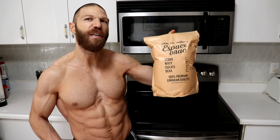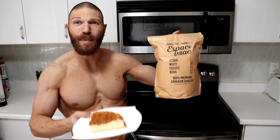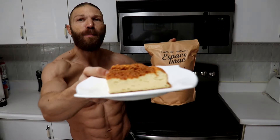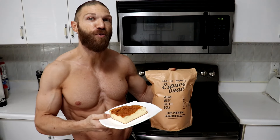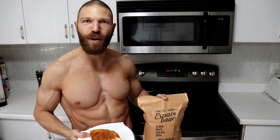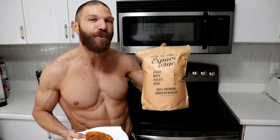We interrupt the scheduled broadcasting for an important update: I ended up picking up this 100% grass-fed raspberry cheesecake whey protein isolate and it came out absolutely delicious. If you happen to have any type of cheesecake protein powder where you live — I live in Canada and unfortunately they don't ship to the US — go and try to find one in your area, because if you add cheesecake protein powder to the carnivore cheesecake, it is going to come out delicious.